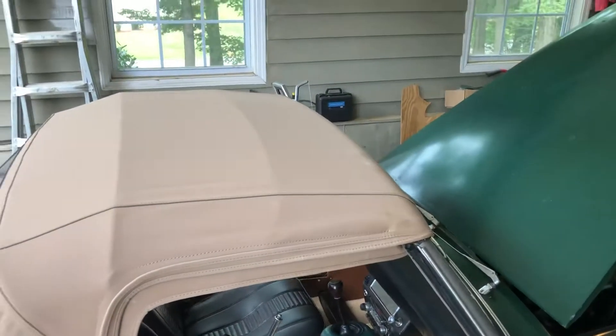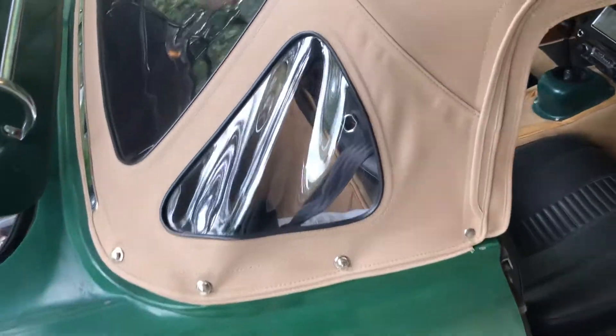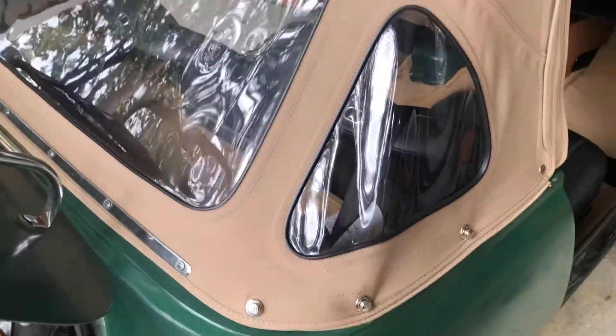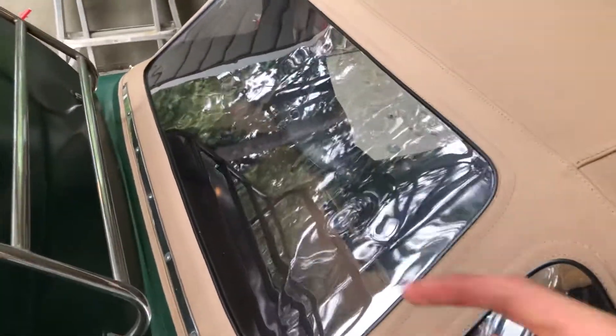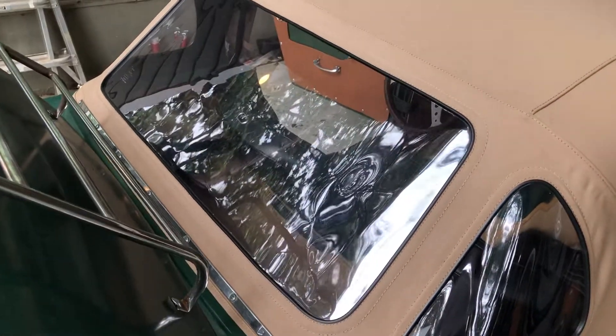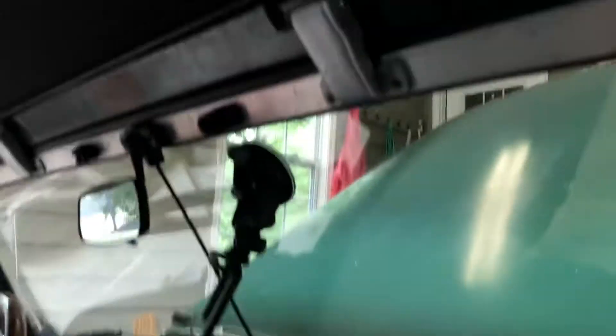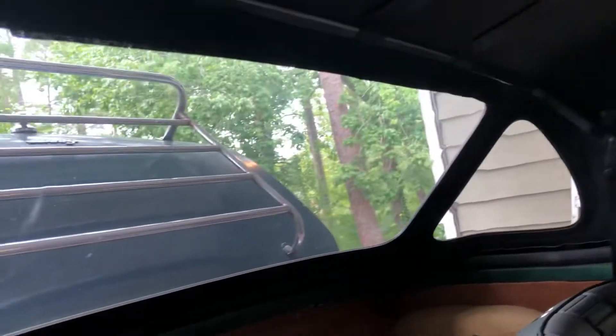Brand new canvas top — I put it in with some help from knowledgeable British car friends from the British car club. The back glass, which for a convertible is not actually glass, is crystal clear. This is a very nice top — the black piping is clean as it can be. Inside I put a brand new header seal in; it is tight but it does open and close now, and it is rain-proof, so that's a good thing.